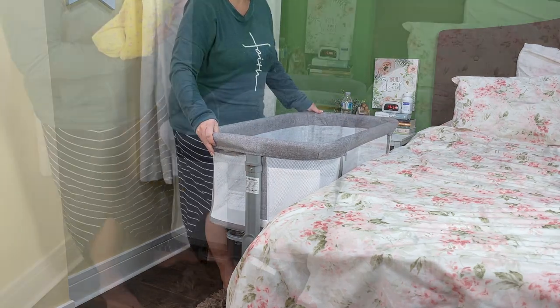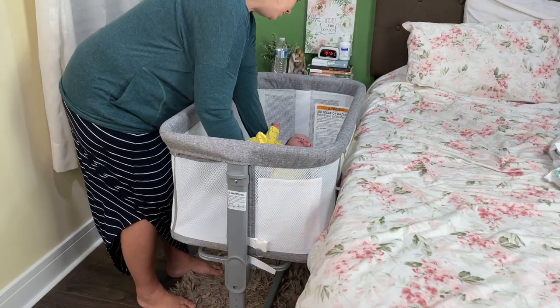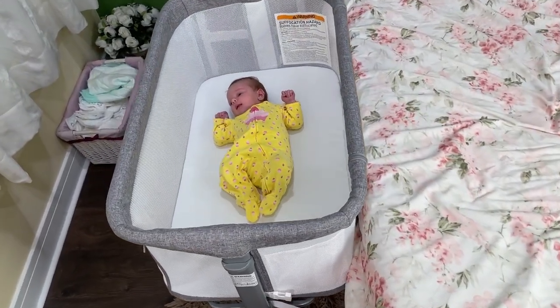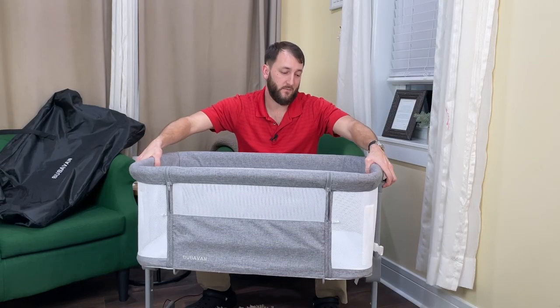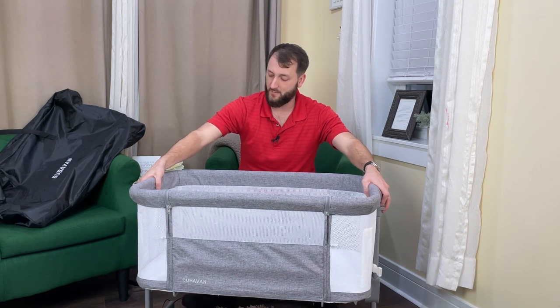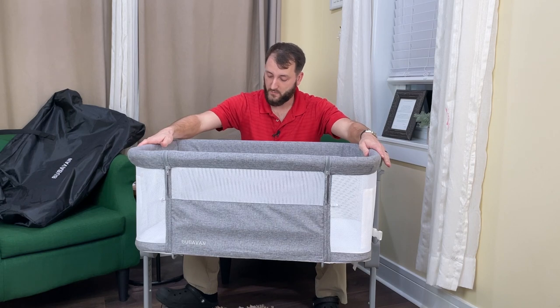It does a great job. It has a nice comfortable pad in here for the baby that you can put a sheet on. Another cool thing about this is that it's very easy to adjust — it goes up and down by simply pulling these tabs on the sides and then raising it up. I think there are seven different positions that you can raise this up to.